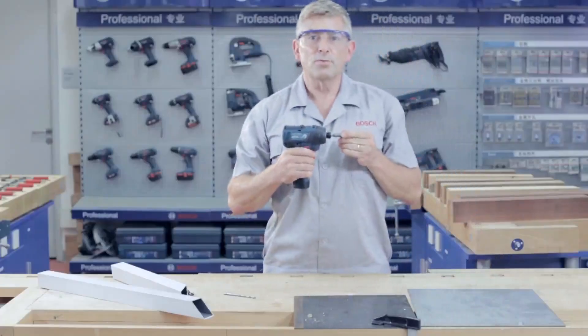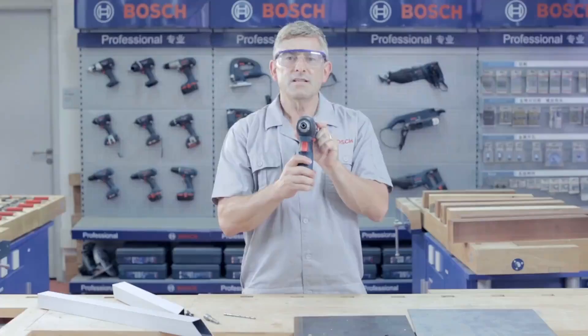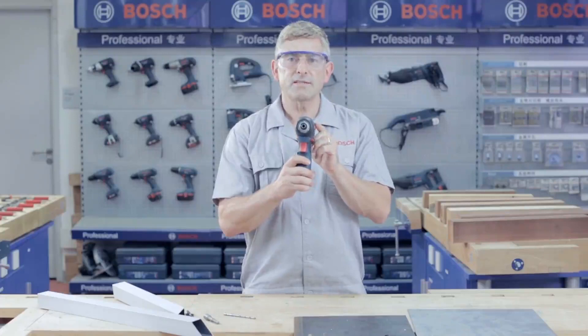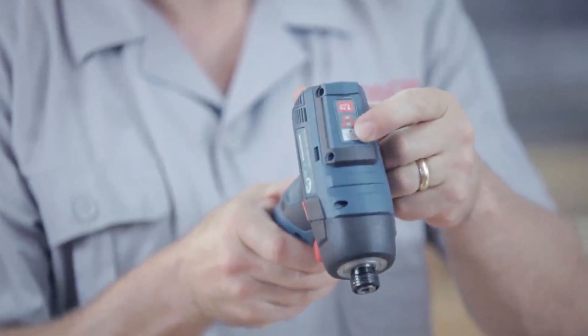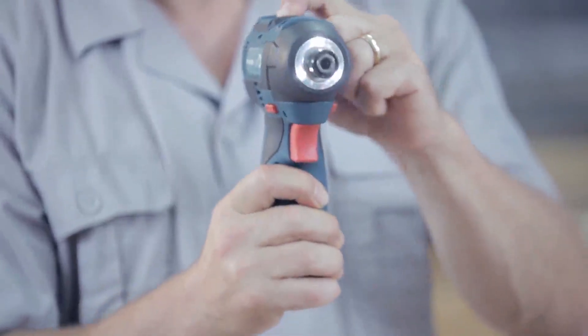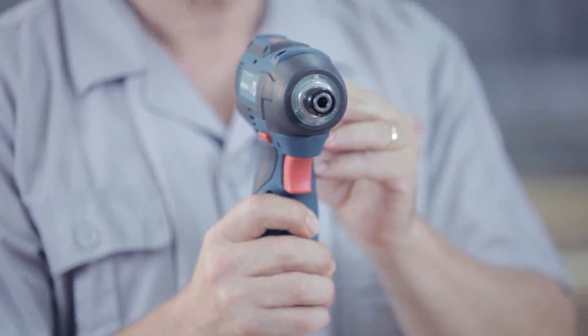What an excellent tool. Another new feature are the three LED lights located around the bit holder, designed to illuminate dark workplaces. The LED lights are activated by the white switch on the top of the tool. One press and the LED lights come on; one more press and the LED lights go off.